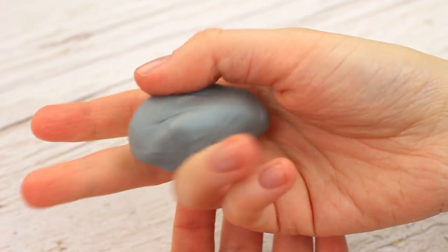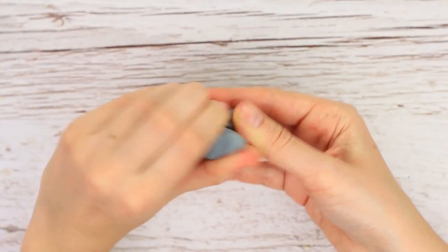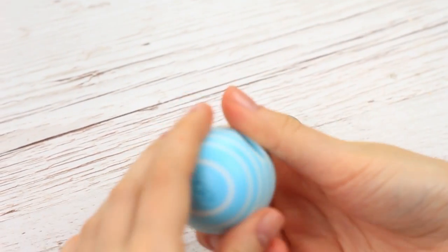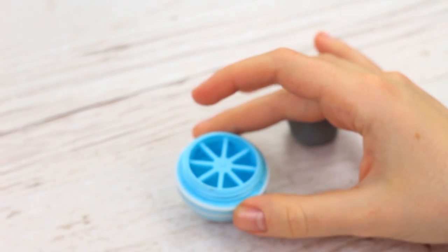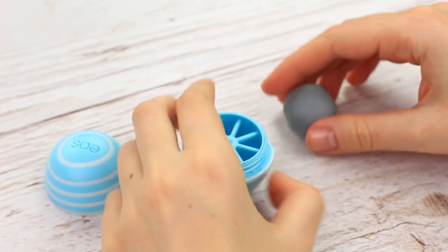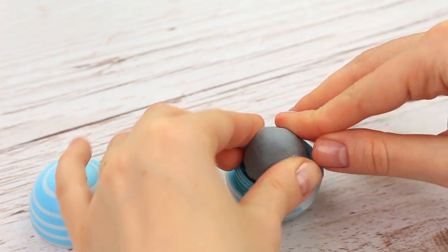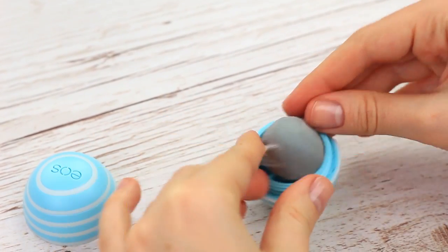It feels like modeling clay. Tear it in half. Take one half and shape a ball. We'll need an empty EOS container. Take the top off. Stick the eraser to the base. Press over to get an original EOS Balm shape.